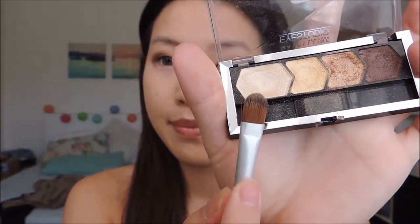I'm constantly listening to music even when I'm filming my videos. I'm just blending out the colours with a fluffy brush and then taking this white creamy colour, I'm going to apply it to the inner corners of my eyes which is where the two dots are, and then I'm also going to apply this to my brow bones as well.